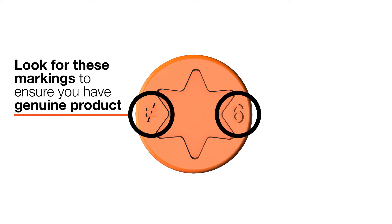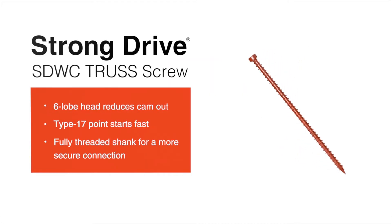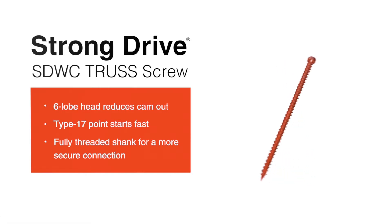As you can see, the length and No Equal logo are stamped on the head so you know you've got the genuine product. All Simpson Strong-Tie genuine fasteners carry this No Equal sign, so you know you've got the backing of a global leader in construction systems.